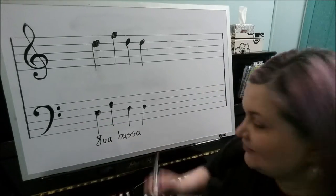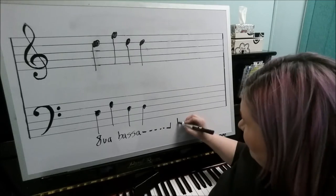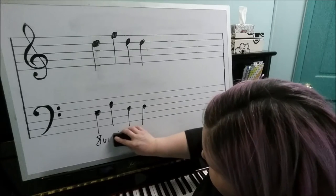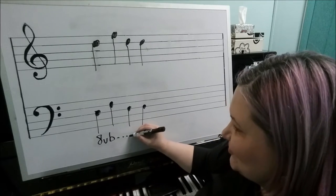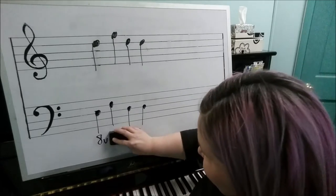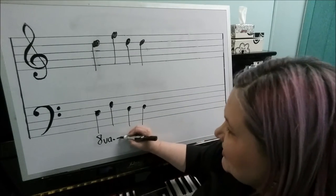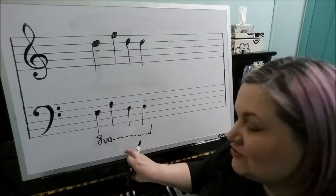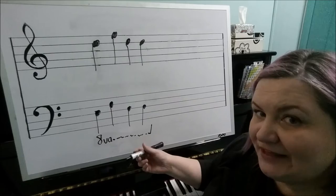It should be written ottava bassa, and again it would have dashes, then at the end an upstroke to indicate where it stops — or the word loco works just like the other octave sign. Another acceptable way to write it is 8vb, which is a shortcut for ottava bassa, with a dotted line and your upstroke. A third way you might see it — entirely wrong but very common — is just 8va underneath the staff without the bassa. This symbol should only be used with the treble clef; you need bassa or the B to use it with the bass clef. But when it appears underneath, it means to play those notes an octave lower.